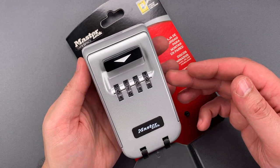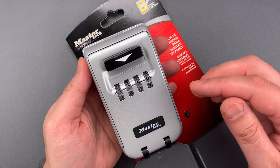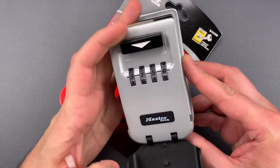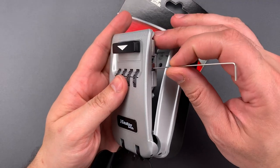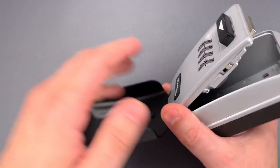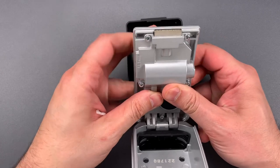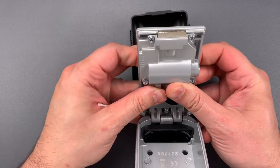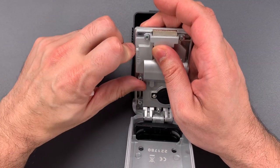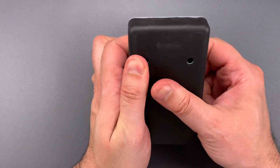Unfortunately, this is a product that can be decoded and opened very, very quickly without the use of any tools at all. Let's reset the combination to something I do not know and then I'll show you how to open it up. The first thing we need to do is flip this little reset switch. Then I'm going to face this door away from me and scramble the combination wheels. I think those are sufficiently scrambled — let's hit that reset switch again. We can now lock this up and scramble the wheels one more time.